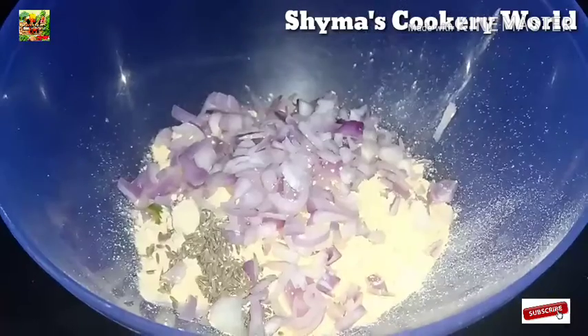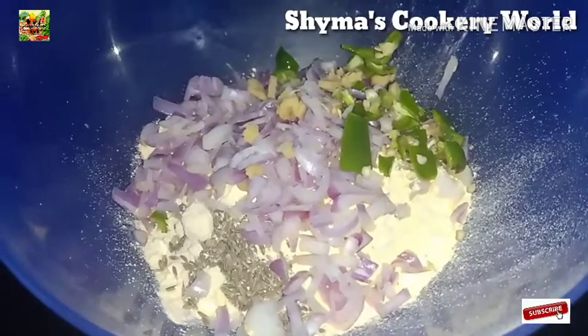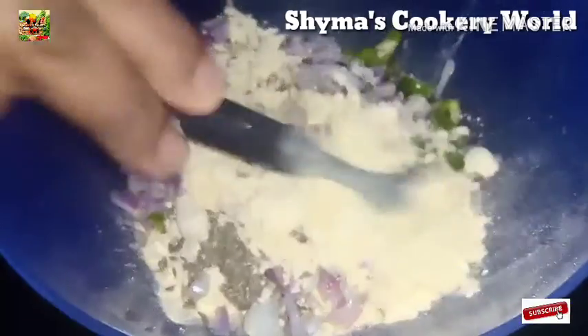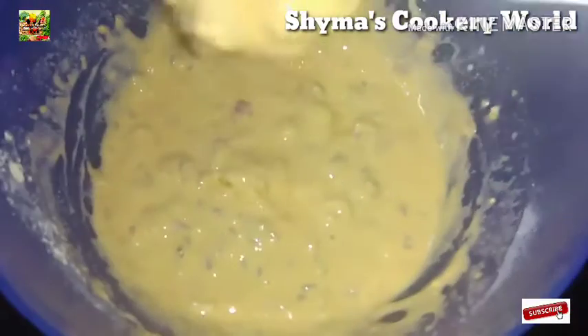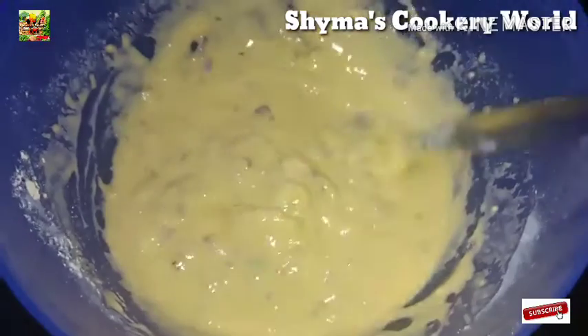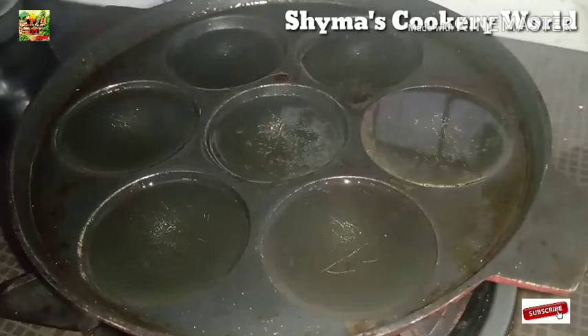Add the egg. Add a layer and mix it in the pan. Add a little batter, a thickness in the pan, and fry it.